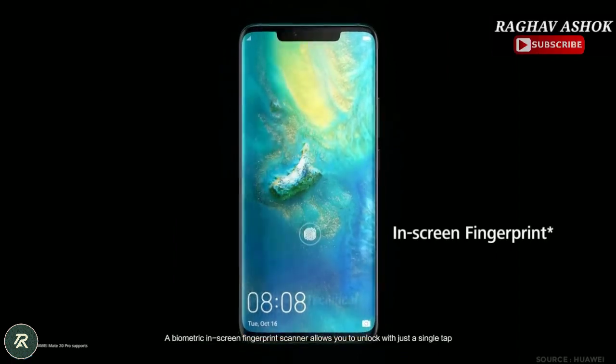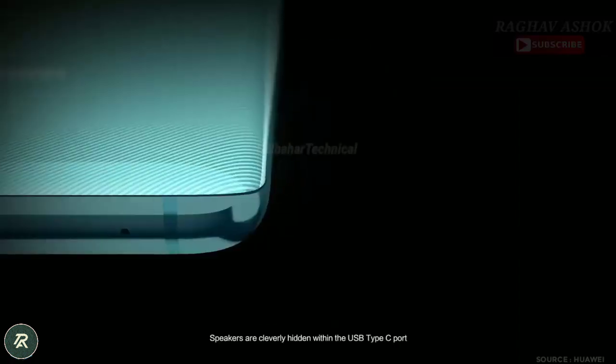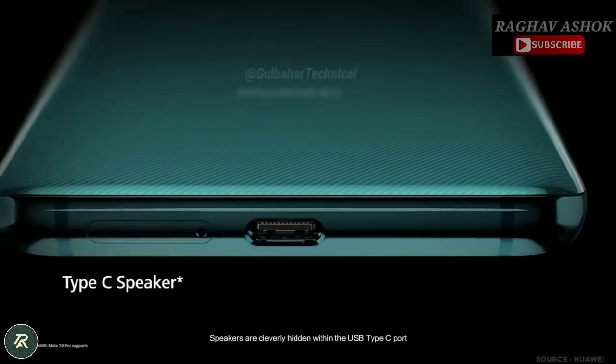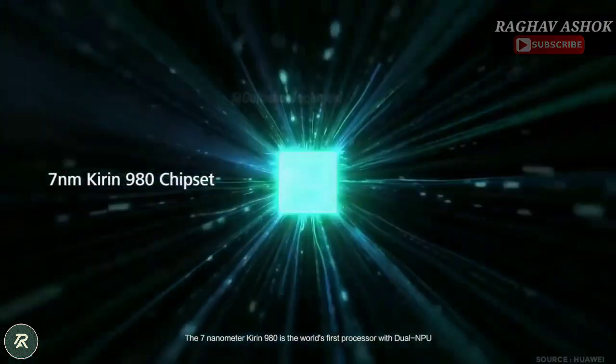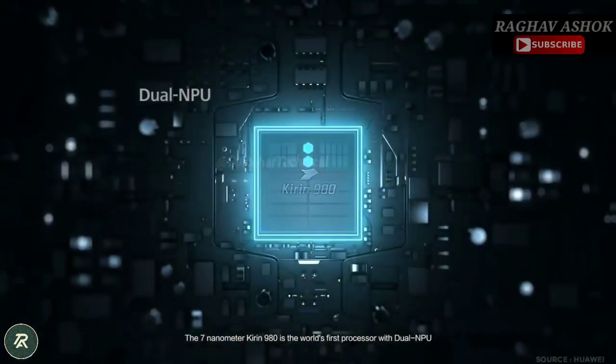A biometric in-screen fingerprint scanner allows you to unlock with just a single tap. Speakers are cleverly hidden within the USB Type-C port. The 7nm Kirin 980 is the world's first processor with dual NPU.